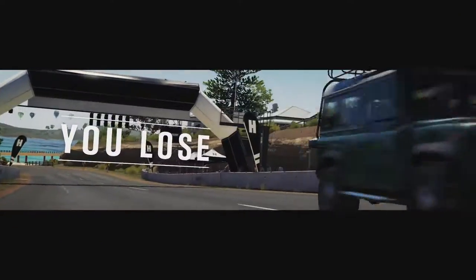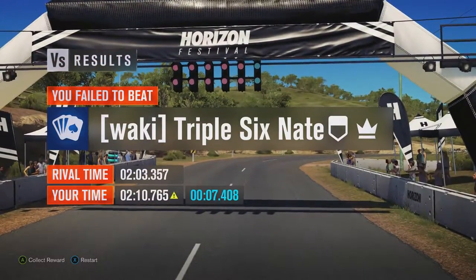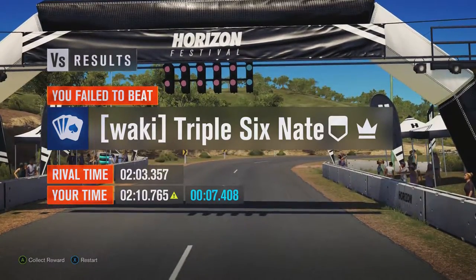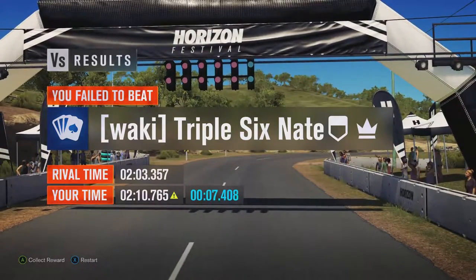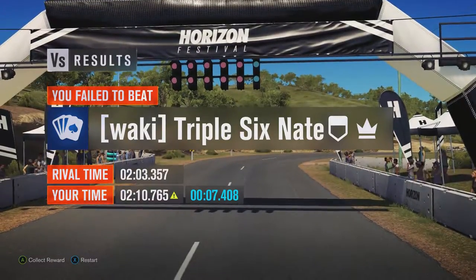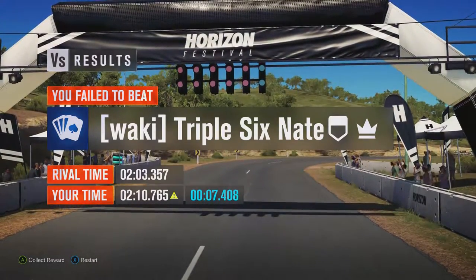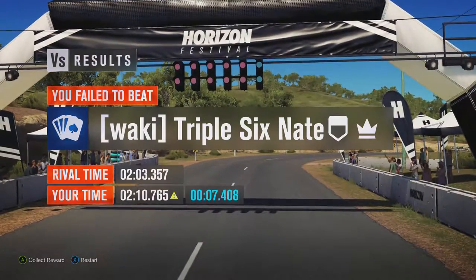That's a solid time, but especially considering the issues it had with the rollover and the wayward suspension, a time of 2 minutes 10 seconds and 0.765 is actually way behind the 25-year-old Land Rover Series 3. It's also behind the Ferrari 166 M Barcetta, the Ford Bronco, and the Lamborghini Centenario, which is not good. It is ahead of the Torbott Sunbeam Lotus, the Abarth Fiat 131, and the BMW M2 Coupe though.